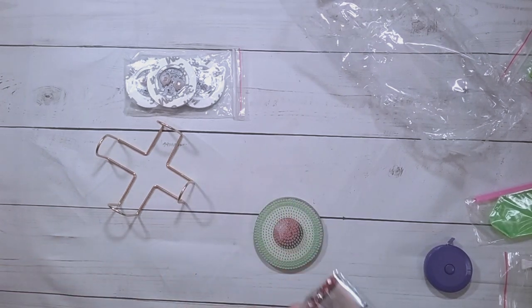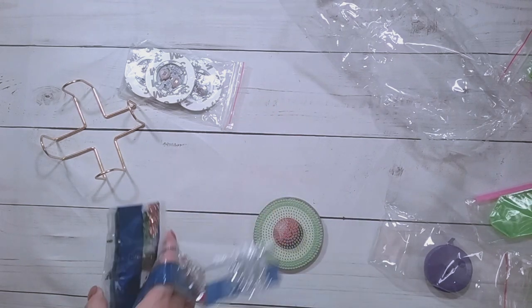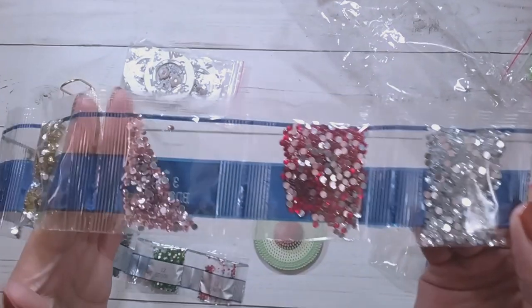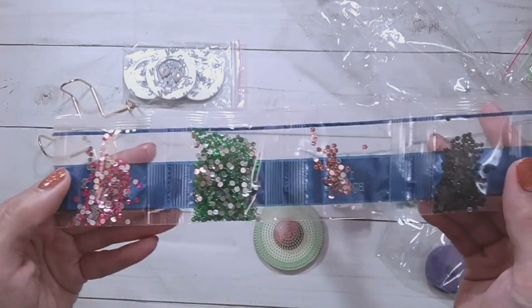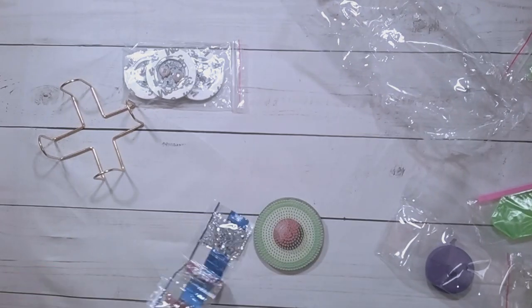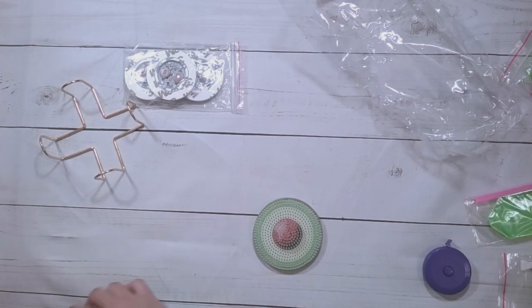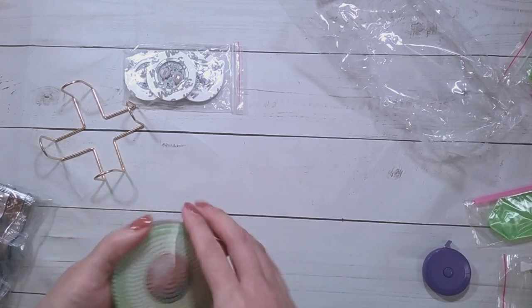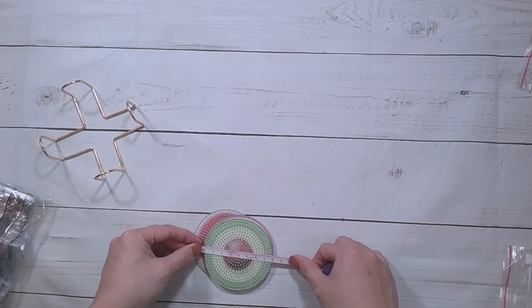I've never had dragon fruit but I've seen it on TV. It may not be readily available in the US, or at least where I live — maybe if I was in Hawaii. Some clear drills here, red, pink, yellow, some browns, greens, black, and more greens. These coasters are about 8 centimeters each.